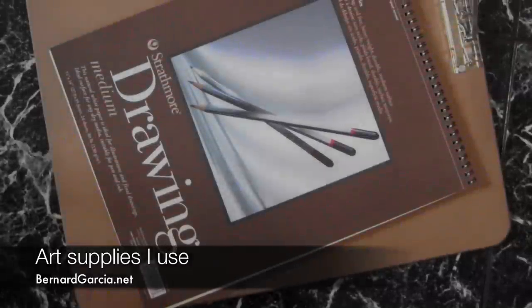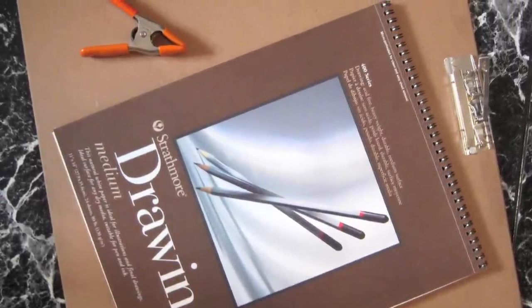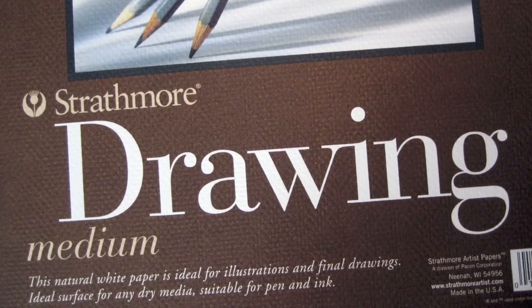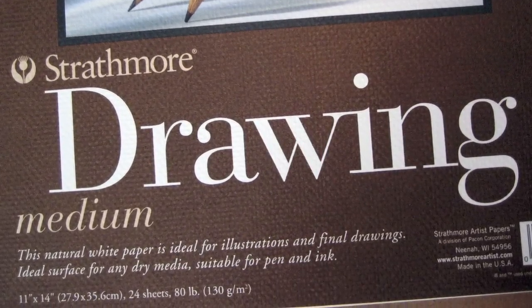Before I begin the drawing, I want to first cover the art supplies I use. I like using Strathmore drawing paper and this Masonite clipboard. I like Strathmore drawing paper because of its thickness and its tooth — it really works well with the pencils I use. It's the 400 series, 80 pounds, with 24 sheets, and compared to other pads you can find it's pricey.